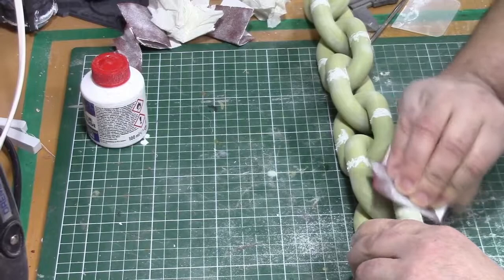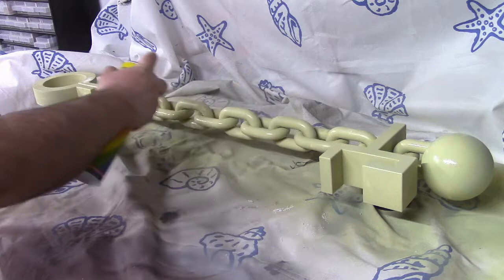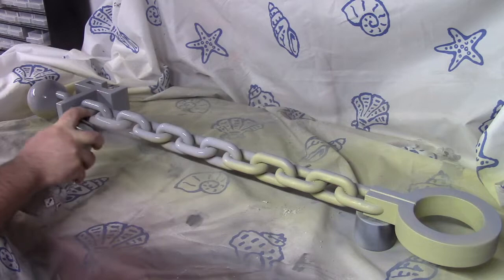After the entire chain was assembled I sanded the joints between the links so I ended up with a smooth, seamless surface. After that a final coat of filler primer was applied followed by a regular grey primer.